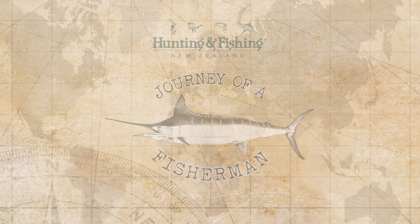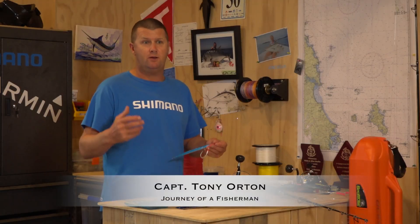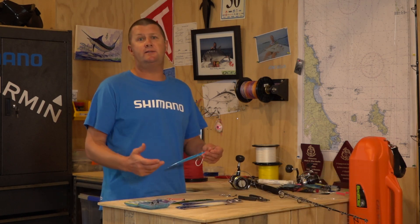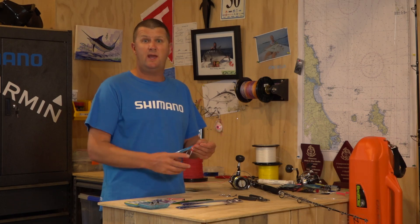Today we're going to talk about assist hooks. I have a real problem with assist hooks sometimes — a lot of guys come on the charter boat and they bring some nice jigs, but then the assist hook is the part that lets them down. Usually the hooks are too small, or the way that they've been attached isn't very strong.